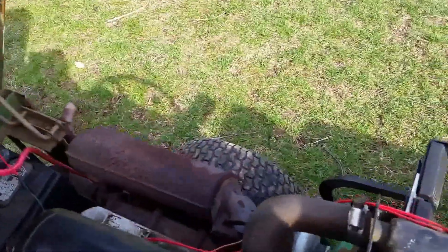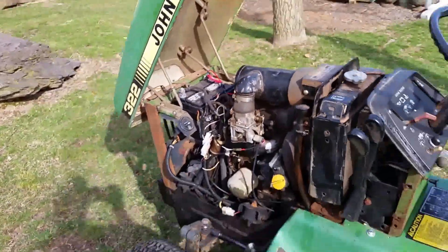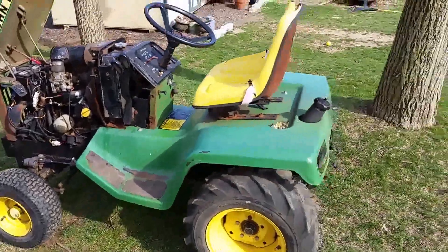I found out this was an '88 model because it didn't have the tag on the dash tower panel, so I looked on the hood and there's a sticker down there — you can see it right there. It says 518 1988, so the hood was made in '88. I assume the tractor was made sometime around then.